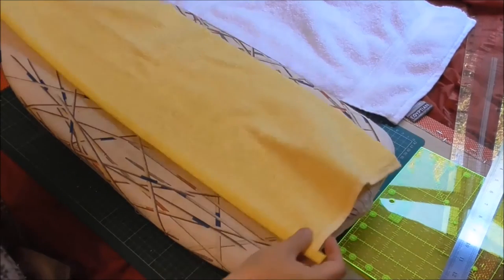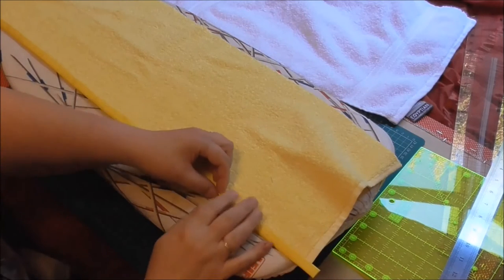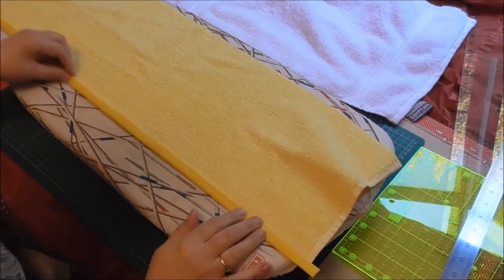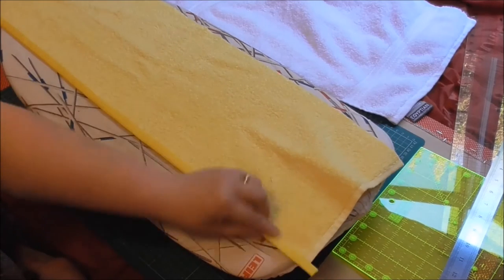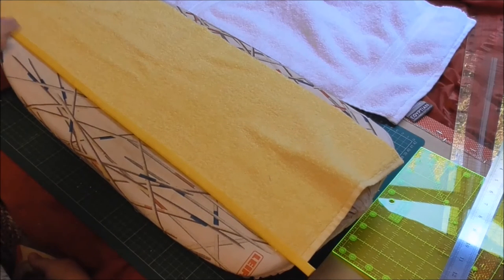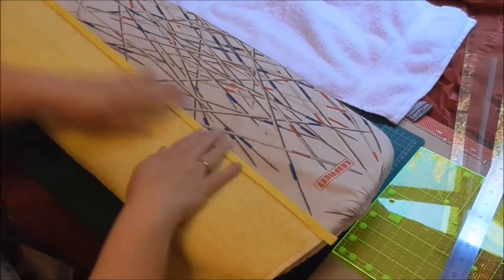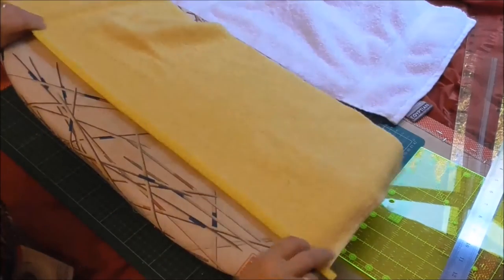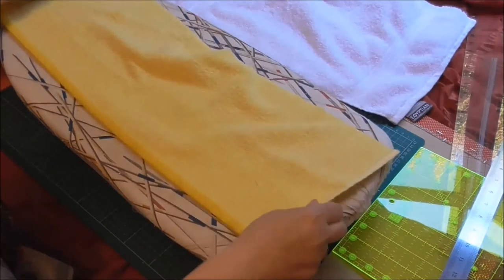There we have it — it's all pressed and sealed all the way along, just a little bit trim but that's fine. Now all I have to do is a straight running stitch all the way along to seal it in place, which will give a nice finish to the edge of the towel for when you're looking at the hood.